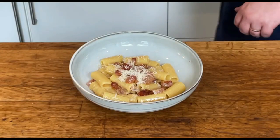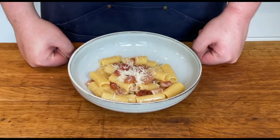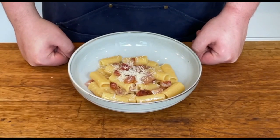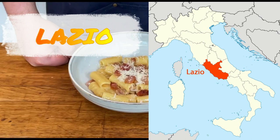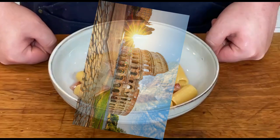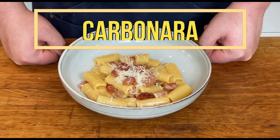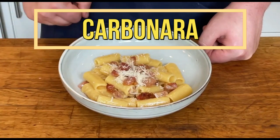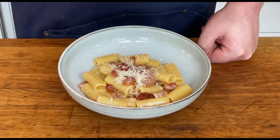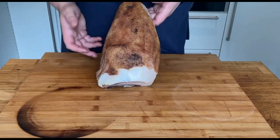Ciao a tutti, welcome back to my kitchen, where you can learn Italian regional recipes. Today I'm taking you to Lazio, the region of our beloved capital Roma. In this episode you will learn how to make the most controversial Italian recipe of all — Carbonara. No cream, no onion, no parsley. Only the original recipe with the traditional ingredients. Andiamo!